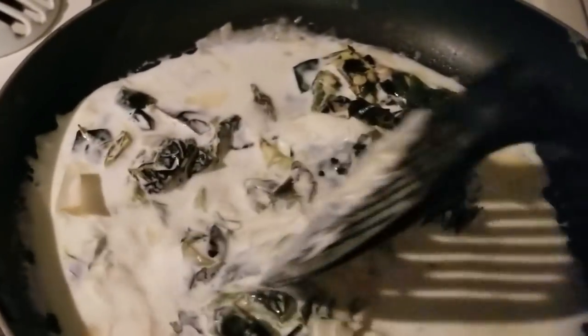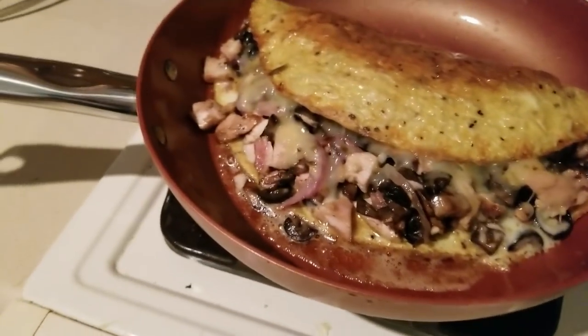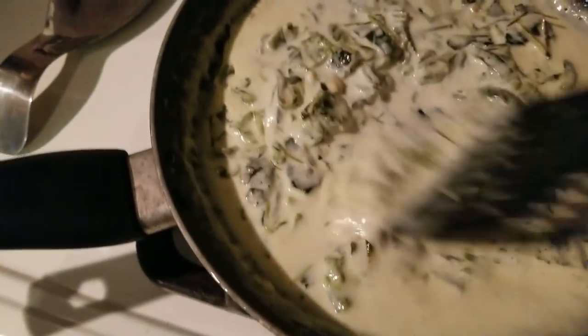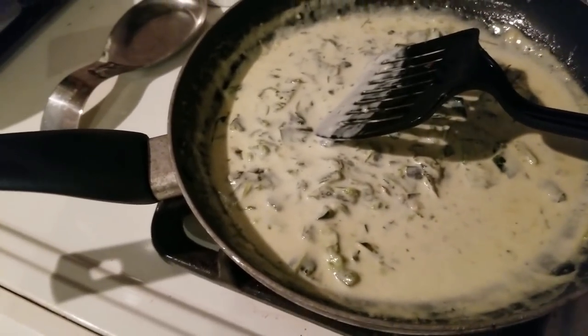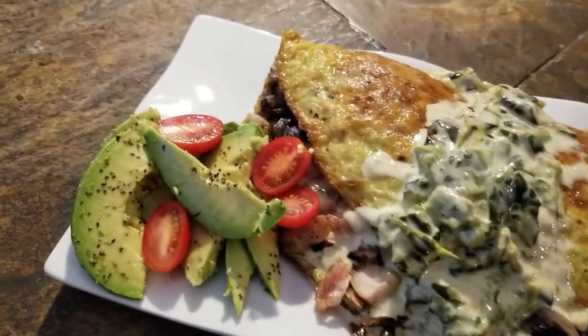Our overstuffed omelet is going to have a sauce. I'm putting a lid on it to let things melt. For the sauce I have half a cup of heavy whipping cream, 1.5 ounces of parmesan cheese, all the lovely pasilla peppers — they are spicy, kind of reminds me of a meal from IHOP. I also added about a teaspoon of crushed garlic. Our giant overstuffed omelet and the sauce are ready!